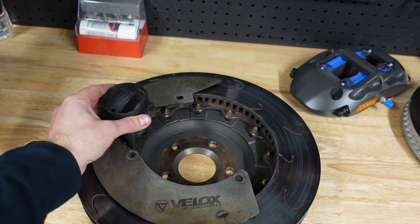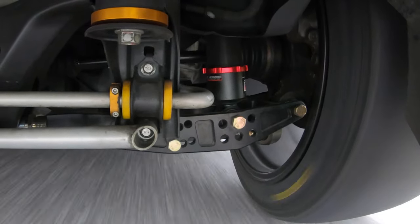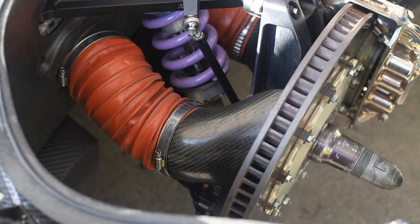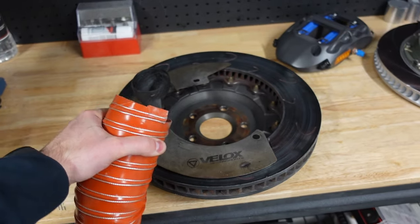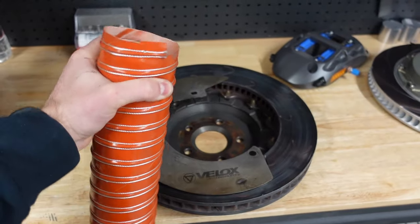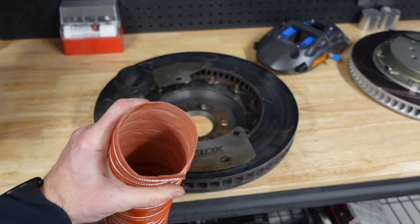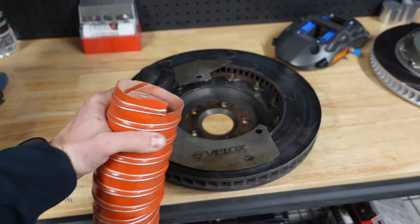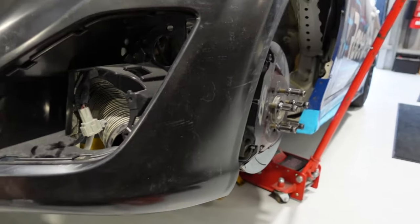One of the challenges with connecting an air source to anything that's part of the suspension is that particularly on the front, not only is the suspension going up and down but you've also got the front wheels turning. This particular style of hose is designed for motorsport brake cooling. It does need to have quite a high temperature rating to be able to survive in a high temperature area like the brakes. It also needs to be able to have a decent amount of articulation. It is worth spending the money on getting good quality hose to do this job — trying to cut corners on the hose is not a great idea because it is quite a hostile environment for the duct to work.